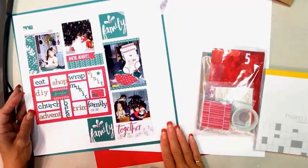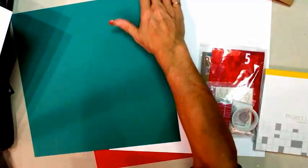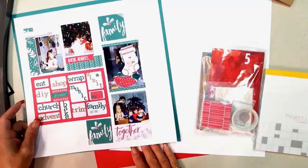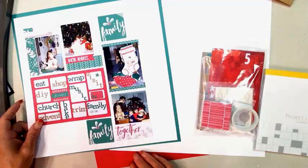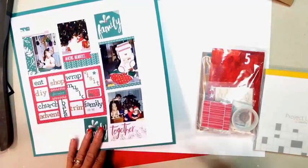For this page we're using Whisper White cardstock and Emerald Envy. The Emerald Envy is part of the assorted pack of 12x12 cardstock. Currently in the holiday catalog we have some 12x12 cardstock you'll want to get your hands on. The 12x12 red is sold as a single pack — perfect for holiday and Valentine's scrapbooking. We also have a pack of Cherry Cobbler and Garden Green, and a pack of Pumpkin Pie and Black 12x12. If you're a scrapbooker, stock up on those.